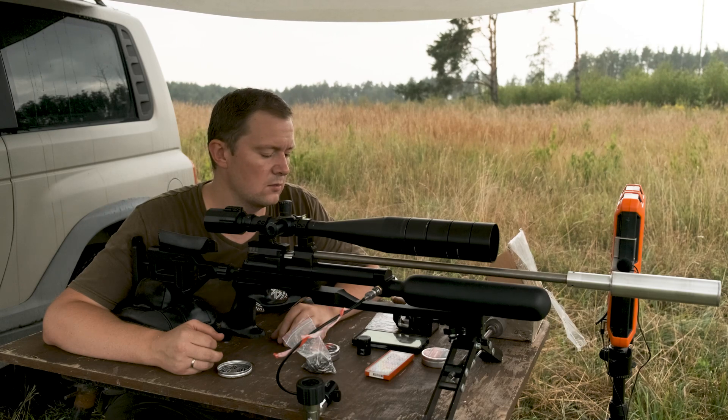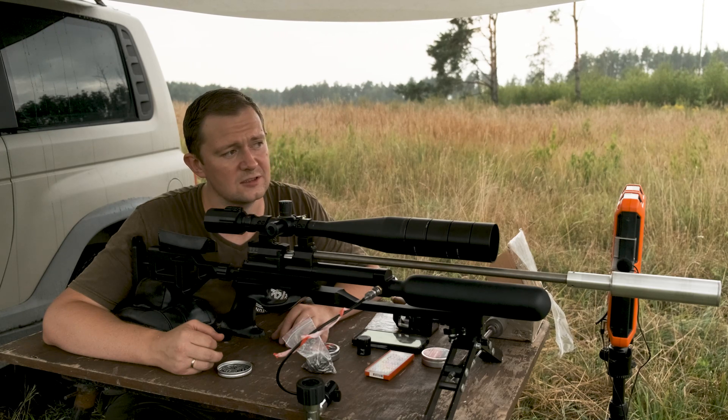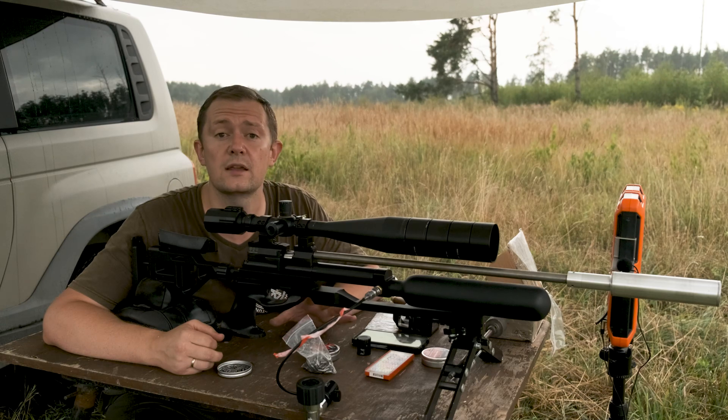The last slugs I will check are mass-produced, but the person in charge asked me not to reveal the name of the production and the slug shape. So we'll just shoot, find out the ballistic coefficient and their accuracy.